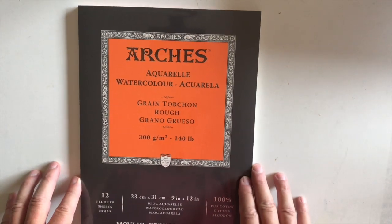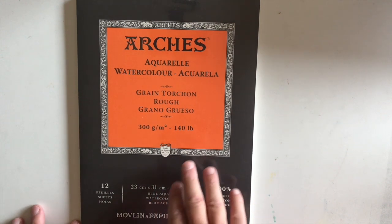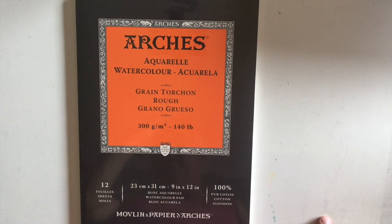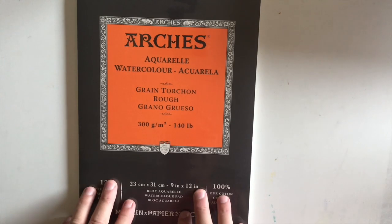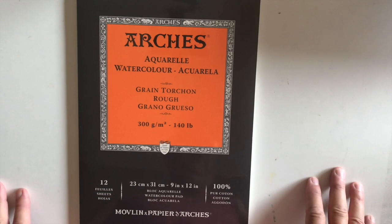Now we're coming to my favorites. Arches is my first choice in watercolor paper — that's just a personal preference. I found that you can scrub, rub, wash, and do all kinds of scraping on Arches and it holds up. For whatever reason in how the paper is made, it allows colors to just migrate and blend more evenly. You can control it or let it go wild. I work basically in 140 pound, and for a really large work like a full sheet I'll do 300 pound.